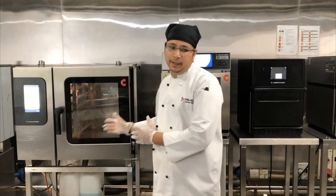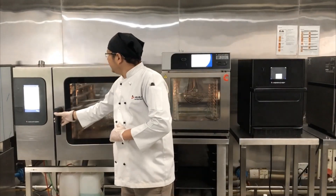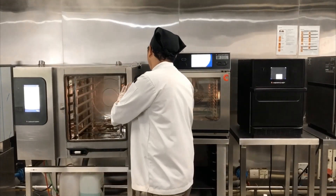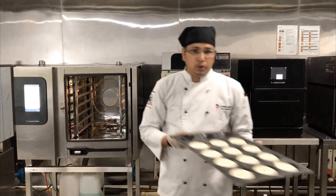Now my oven is pre-heated. Let's start doing the steaming application. The safety feature — see, the steam is not coming out to my face. I am using the disciplined door opening. I can easily create space for myself, and now I'll start loading the product.